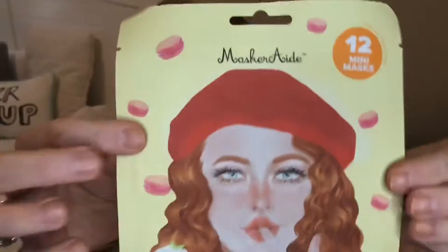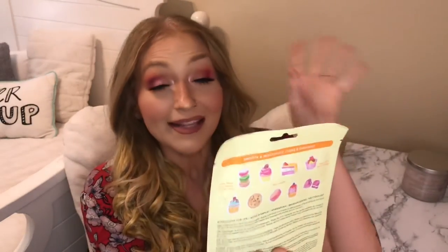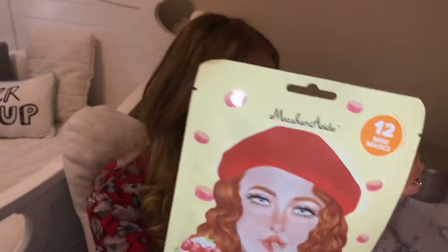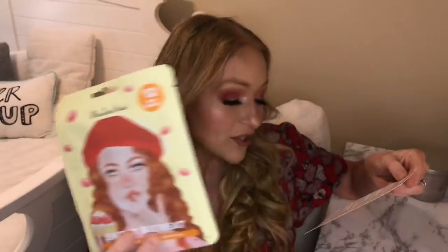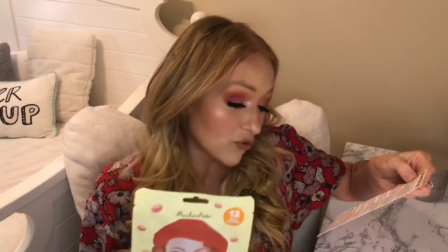The first thing is the Masquerade Sweet Retreat Mini Sheet Mask and it's really cute. I love the girl on the front and on the back it has little cute sweets. It has 12 mini masks shaped like all different kinds of sweets that you can put on different parts of your face. This is the Masquerade Beauty Fun Line Mask and it comes in at $5 US.